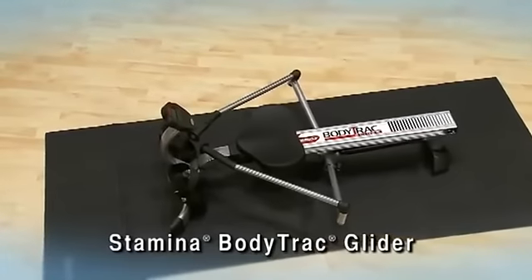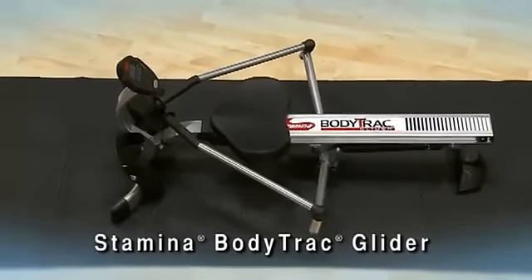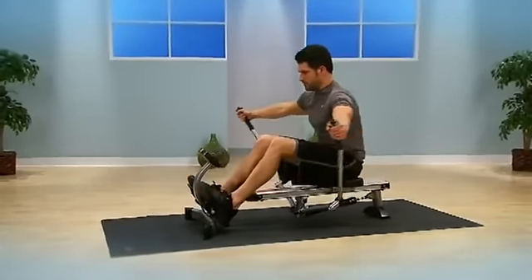Rowing is widely known to be one of the best all-around activities for cardiovascular fitness and strength. The Stamina BodyTrack Glider is a compact rower that fits easily in your home workout area.